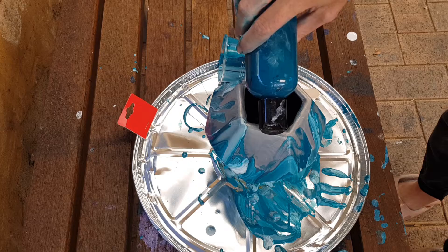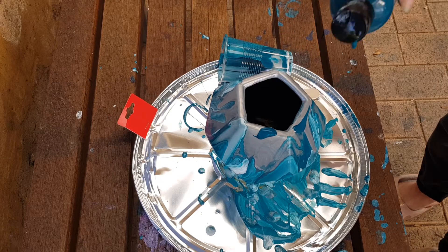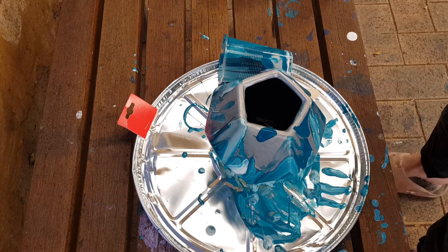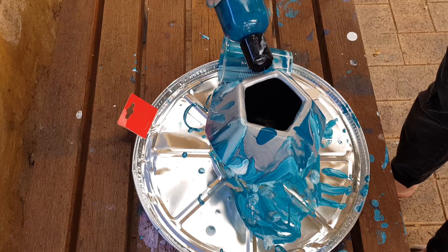Now all I'm going to do is just ever so gently add a little bit of the green again and let that work. Like I said, this is going to continue to change — even though at the moment it looks out of place like a big drip, it won't stay like that, I promise. It will change and you'll be wowed.